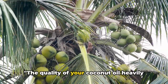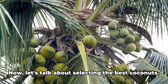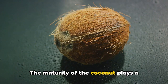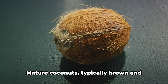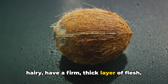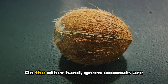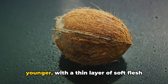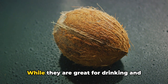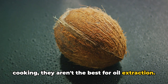The quality of your coconut oil heavily depends on the coconuts you choose. The maturity of the coconut plays a crucial role. Mature coconuts, typically brown and hairy, have a firm, thick layer of flesh, which is ideal for oil extraction. On the other hand, green coconuts are younger, with a thin layer of soft flesh and a higher water content. While they are great for drinking and cooking, they aren't the best for oil extraction.